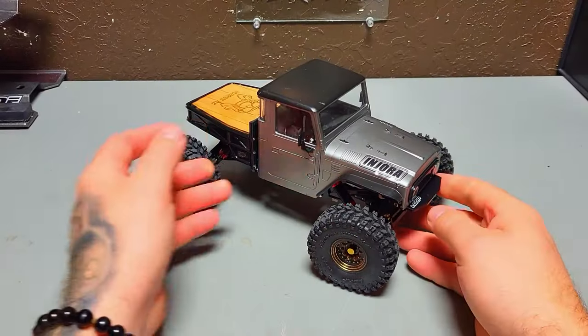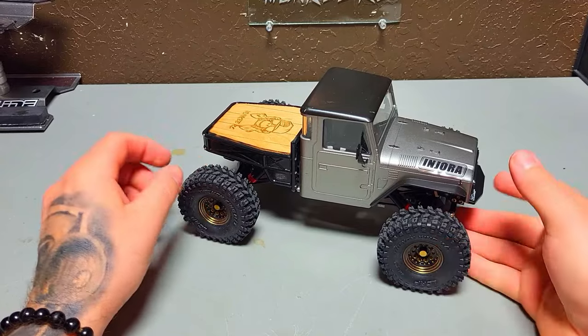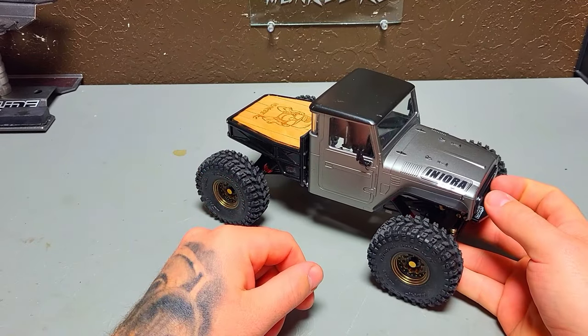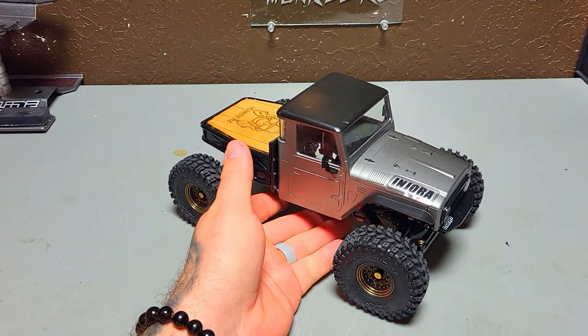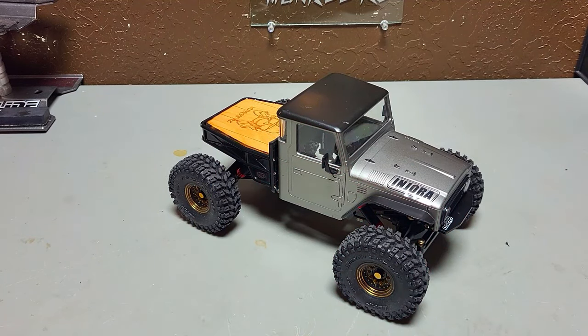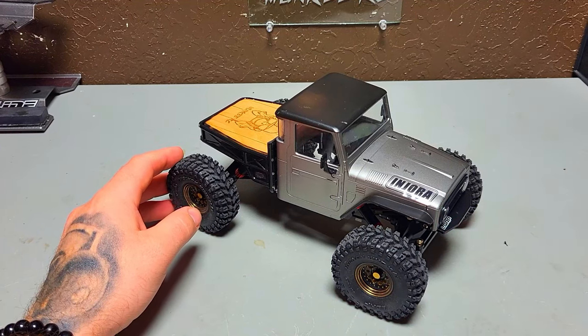Hey guys, another awesome day here on the Monkey RC bench. I just wanted to show you what I've been working on over the last few weeks — this is a ground-up build and I've been really excited to get this done and show you guys.